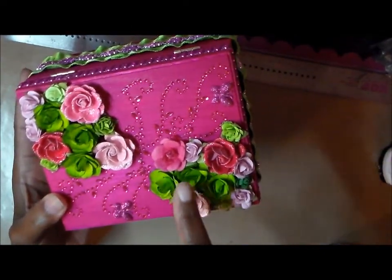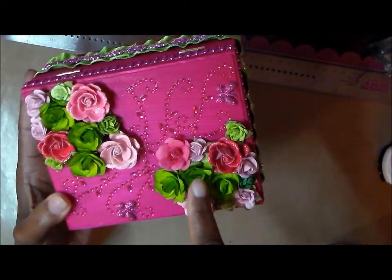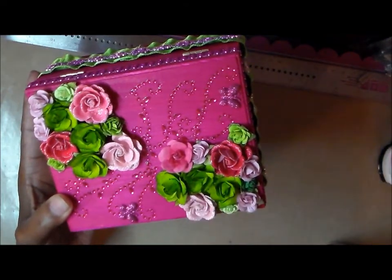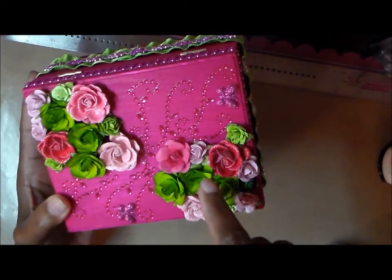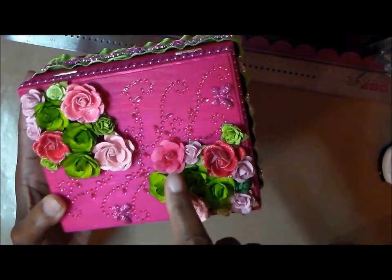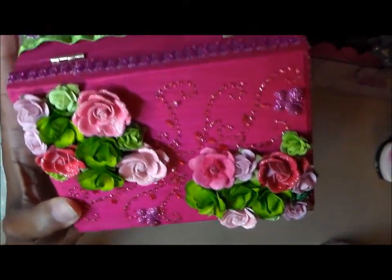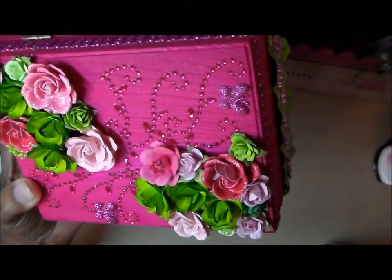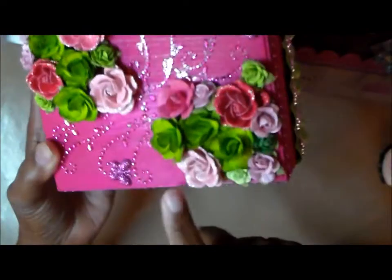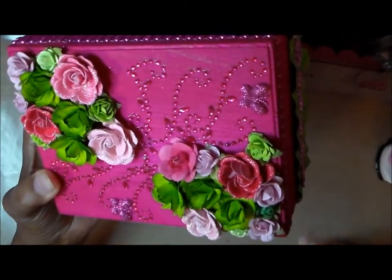These flowers are Recollections from the $2 bin at Michaels. They were a lighter green, so I used the Distress spray with a brush and painted them with the spray to get them more green, because the other ones were really a pale color. With the fuchsia pink, I really needed that green to pop, so I dyed those using a brush.